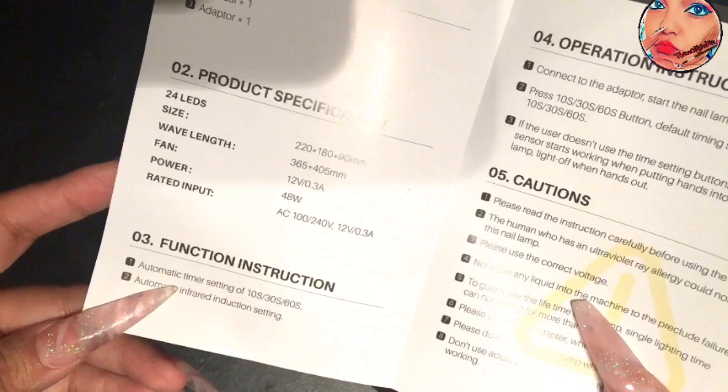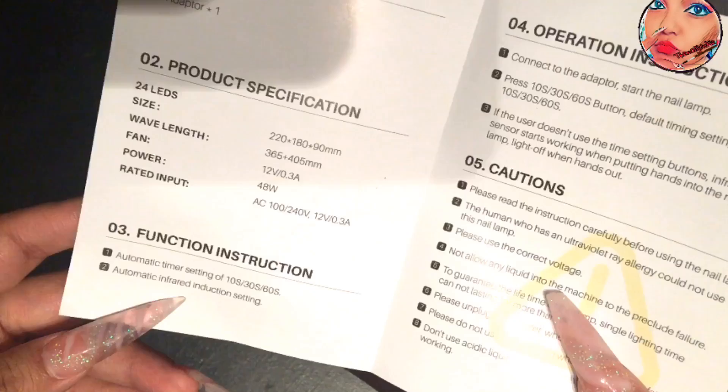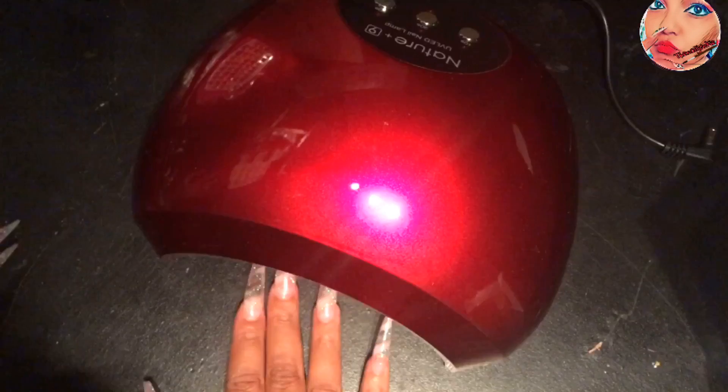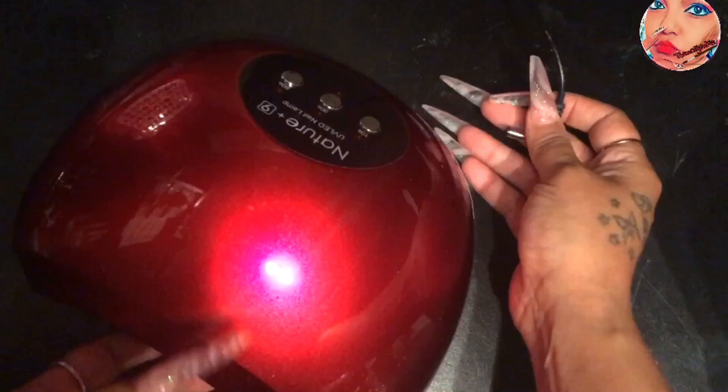The functioning instructions show automatic settings of 10 seconds, 30 seconds, and 60 seconds. It has an automatic infrared induction setting — maybe that's why there's no low heat mode. That's really the only thing I don't like about this lamp: no low heat mode. So when you're doing hard gels, you want to make sure you don't go all the way in — give it some space.